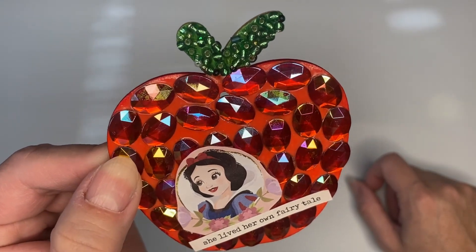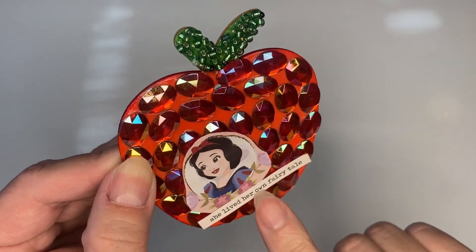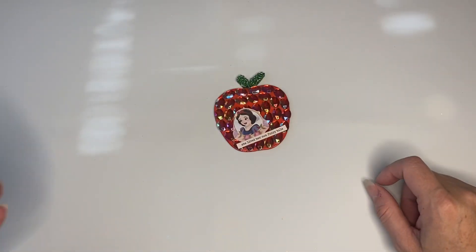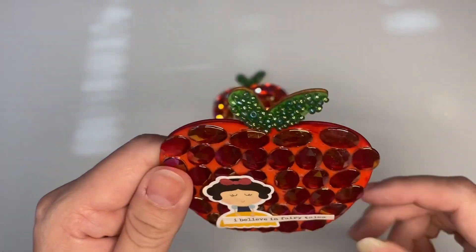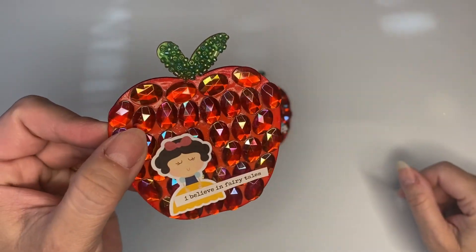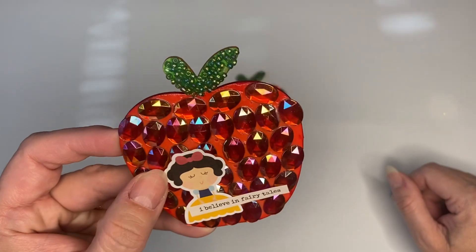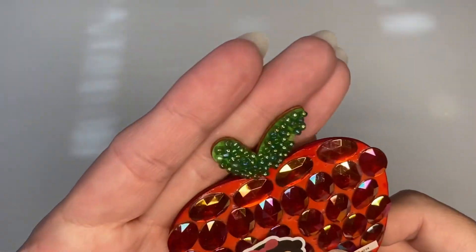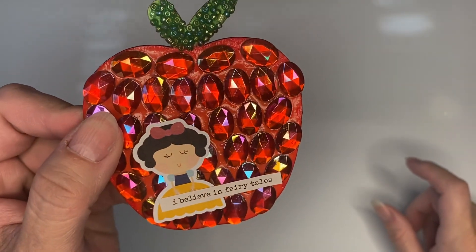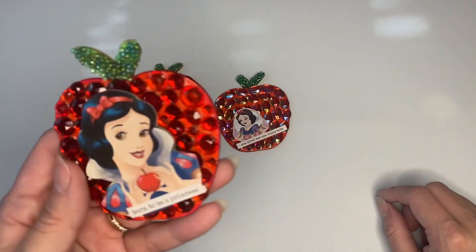I decided that was the best way to embellish them, and I hope you guys like it. This came in a sticker pack of princess stickers and it's just perfect. There are different Snow White stickers — this one has the red jammies, super shiny jammies from Michael's that I had gotten a while ago when they were on sale. They were discontinuing them, so I got a bunch of different colors. This one has seed beads again — look how beautiful, green seed beads — and it says 'I believe in fairy tales.' It's just so cute, I think it's just amazing.